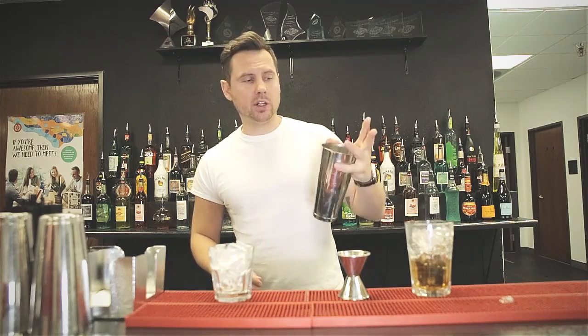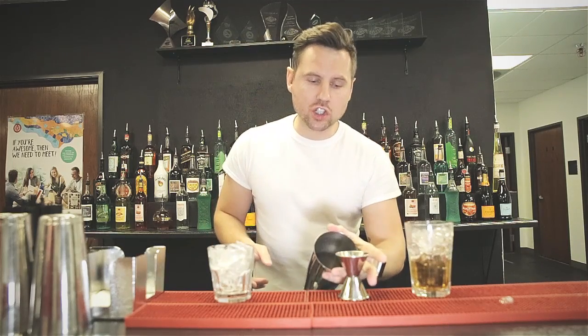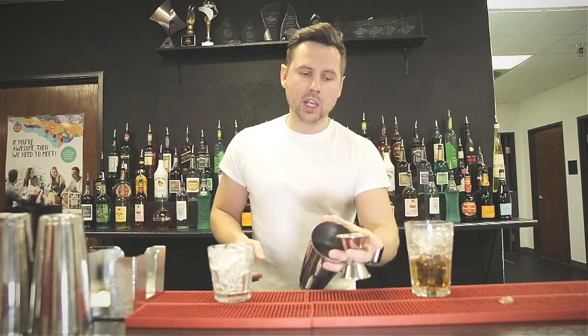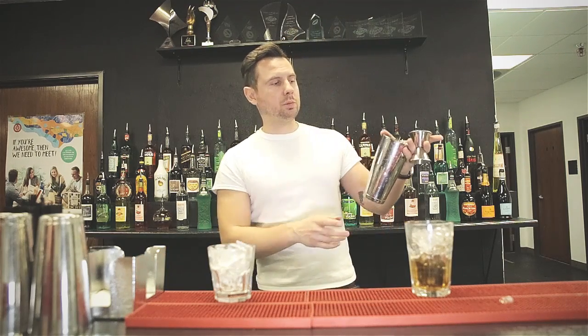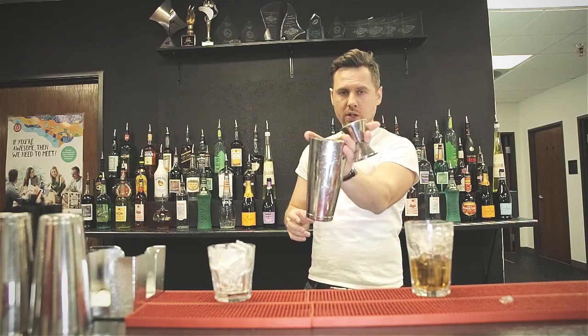Grab the shaker from the bottom like this. Make sure you hold it with your pinky and your thumb. Take the jigger in the middle — don't try to take it like this, that's a reverse grip. Hold it as close as possible to your shaker, like this, before you even pour any liquid.